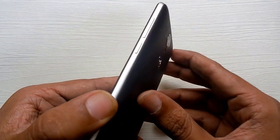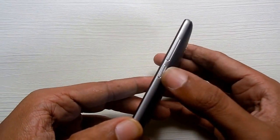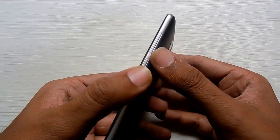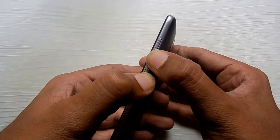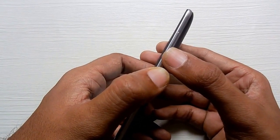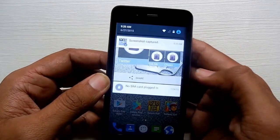Our task is accomplished by just pressing the volume down button and the power button together. Remember, you need to press them together so that you can take the screenshot successfully.